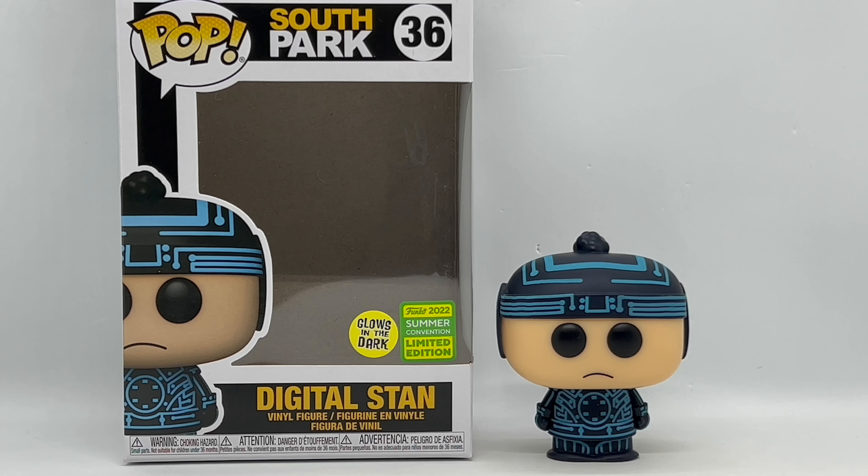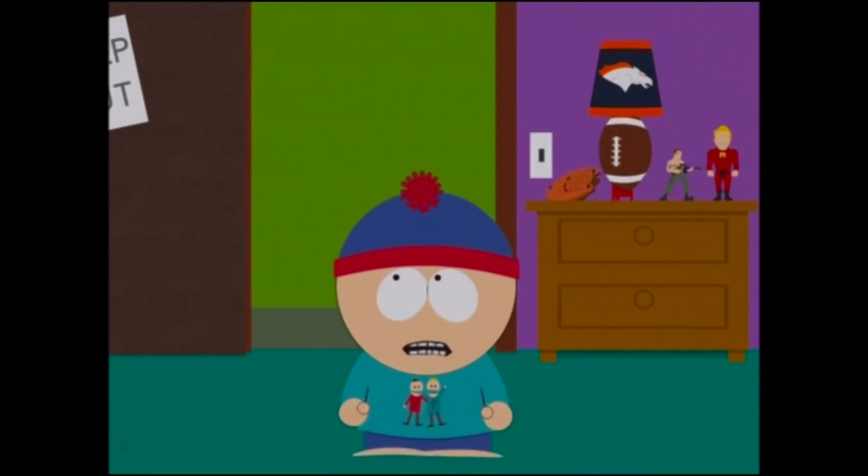There you guys go. That is the unboxing of Glow in the Dark Digital Stan from the Funko Summer Convention. But is it worth picking up? Well, I mean, you're not quite as good as Leonardo DiCaprio, but you're okay, I guess.